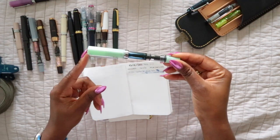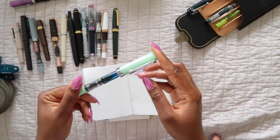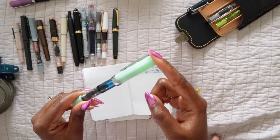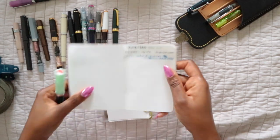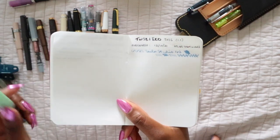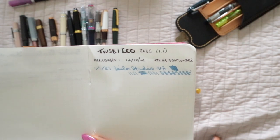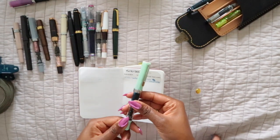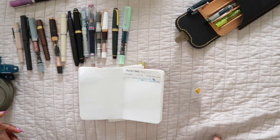The next one is the TWSBI Eco in the jade color — one of my favorites just for the way it looks. It looks like that jadeite material from the '70s. This one I have in a 1.1 stub nib — I just wanted to try a thicker nib. It's a lot thicker and gives calligraphy vibes because it's flat on the end. I use it for highlighting or writing bolder in some places, and I do enjoy journaling with it as well.